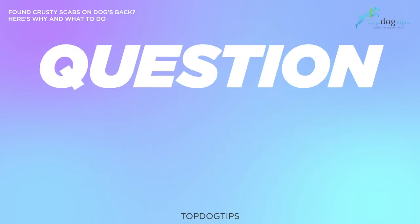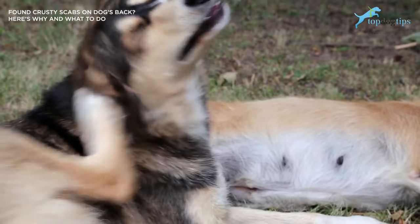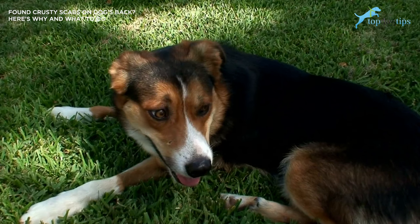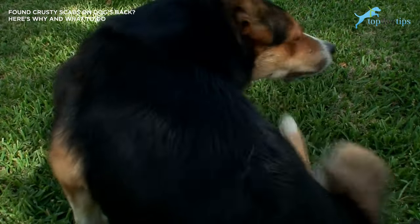Why does my dog have dry skin or scabs? There are plenty of reasons your dog may have dry skin or scabs. Some common issues include mange, causing parasites, or lice. When in doubt, always consult your veterinarian.